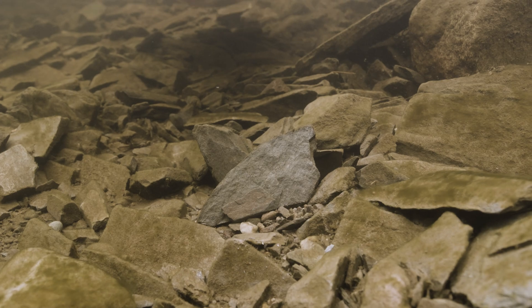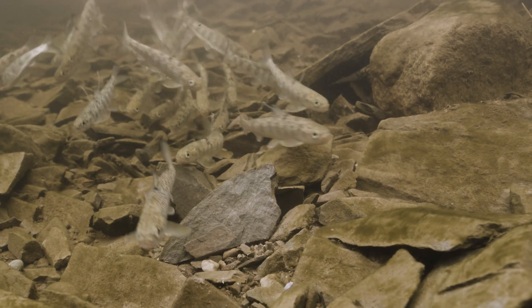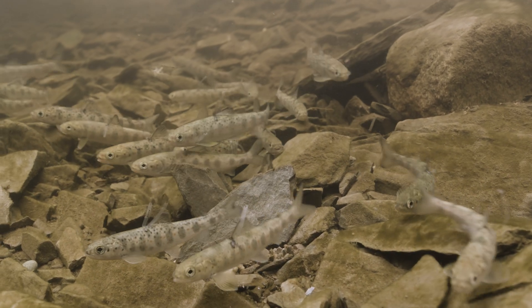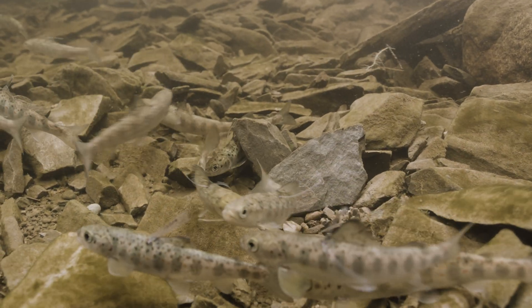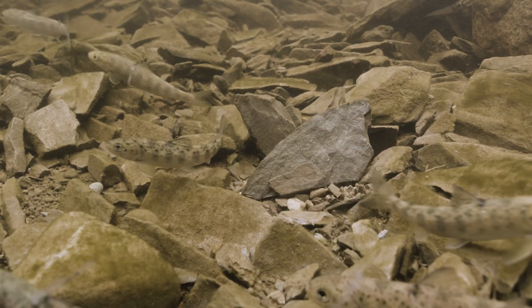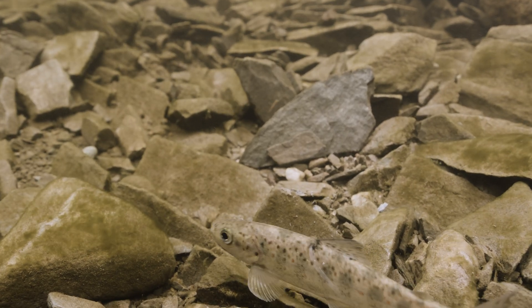Another step involved in the assessment this year is transporting fish about a kilometer upstream of the wheel. Any fish coming back into the wheel with a pit tag — marked versus unmarked — allows us to come up with an estimate of how many smolts are leaving the river, and also gives us an idea of the efficiency of the wheel.